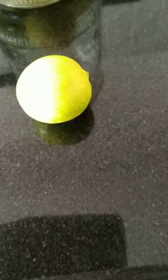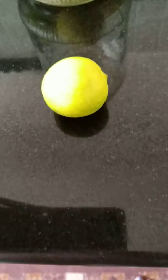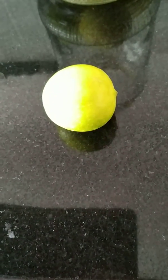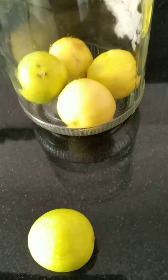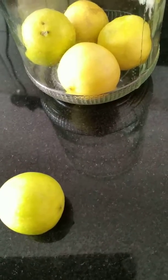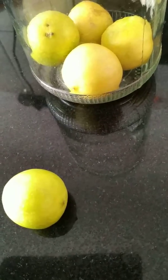You can preserve the lemons for up to 15 days without having to see them rotten. The tip is to simply put the lemons in a glass jar. This tip is really helpful and I have personally been using this tip given by my father for quite some time now.